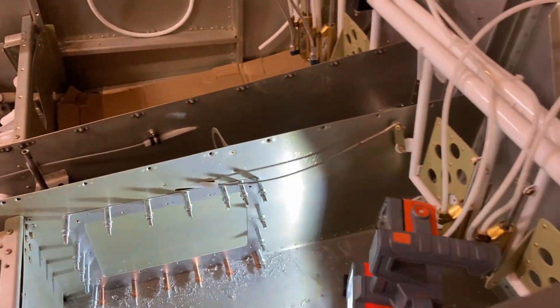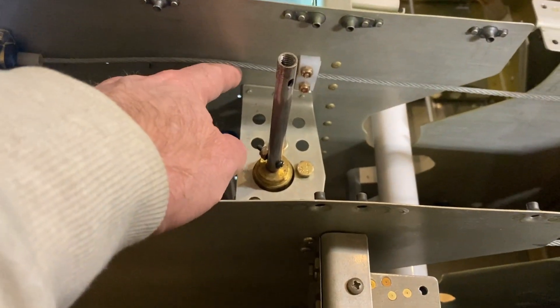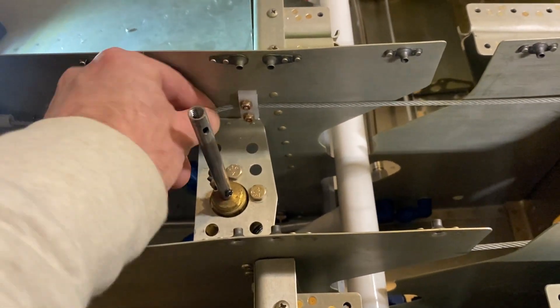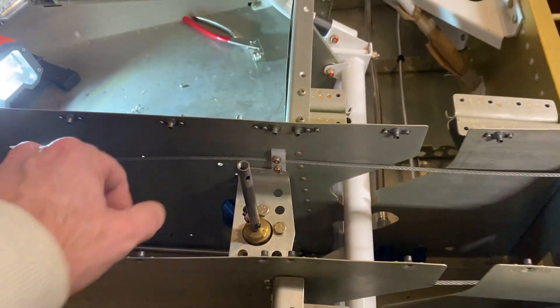Maybe it's best practice to remove them — maybe I should have, I didn't. But I'm trying to be as careful as I can. It's not a big deal to move, but here for instance if you're not careful you can see they come out pretty much right underneath here. You really do want to keep an eye on it, not get any metal in there, and certainly not nick the cables.